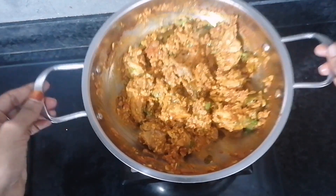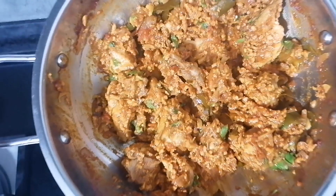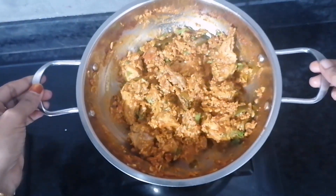You can add the chicken in the bowl. You may need to add all the ingredients. Try this as well.